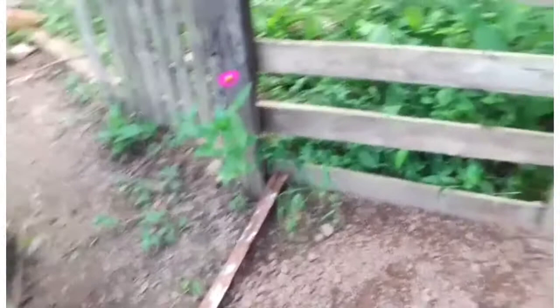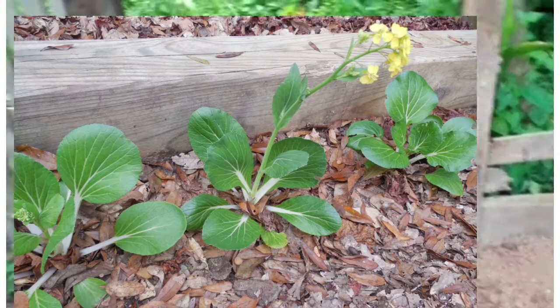Pak choi really wants the soil to be cool in order for it to perform its best. When temperatures rise too high, pak choi is prone to bolting, which basically means it goes to seed early — it starts growing vertically, producing flowers and seeds. The result is that the pak choi will not be edible, which is very bad for the harvest.